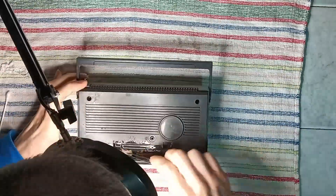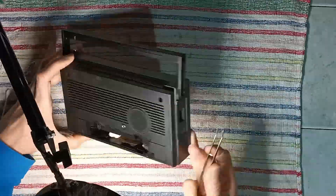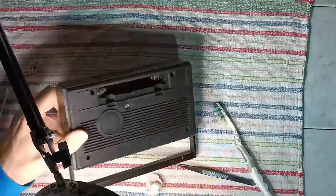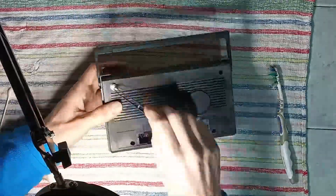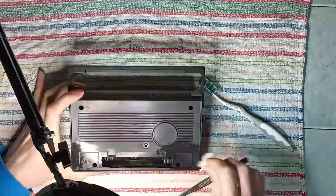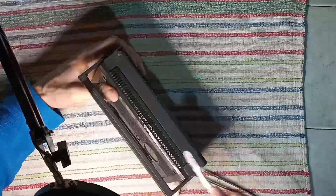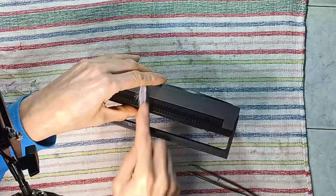This project then becomes only a simple cleaning job, which starts from the outside of the radio case. Alcohol is used with cotton balls and a toothbrush.